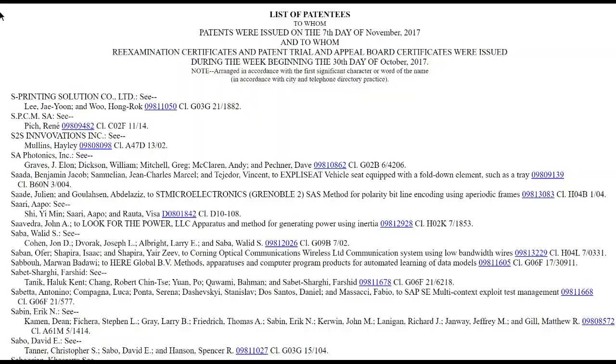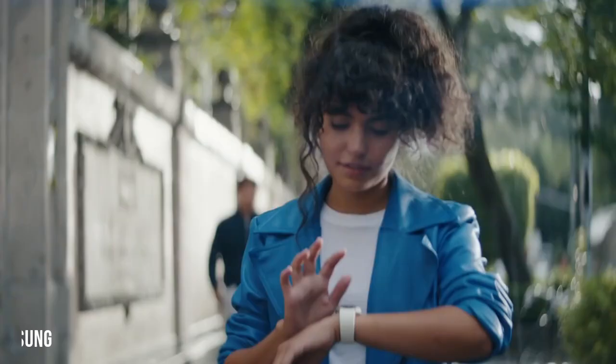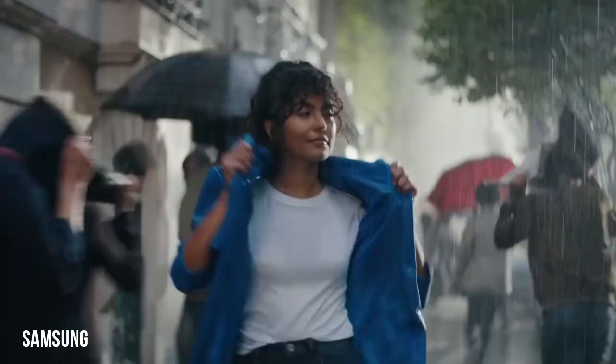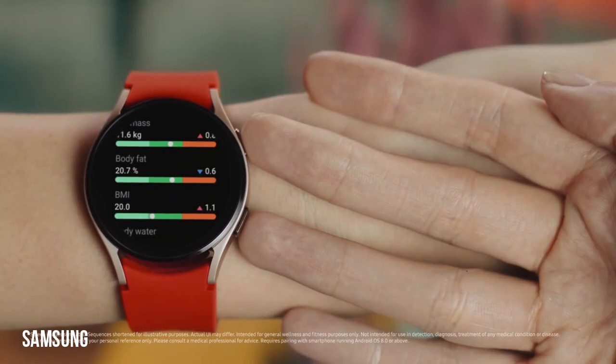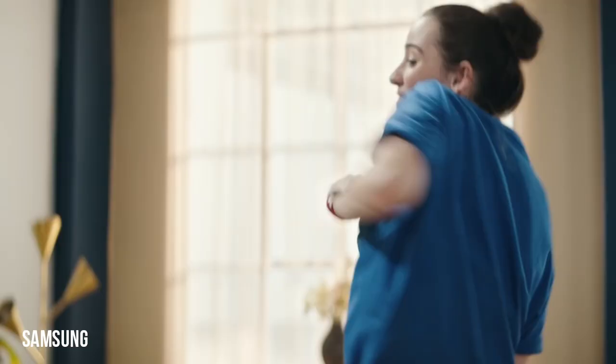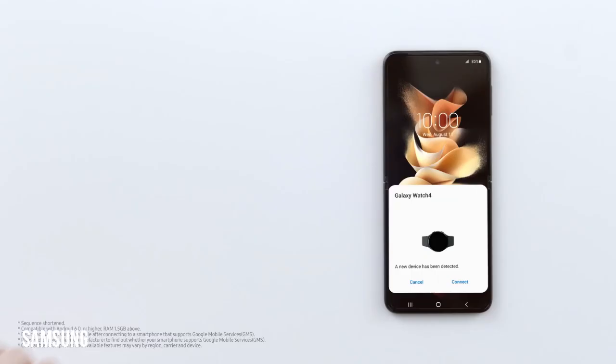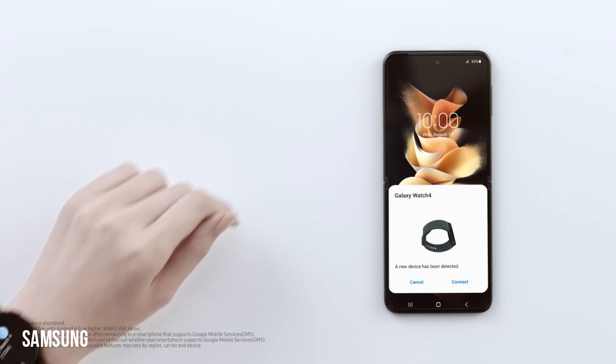It provided additional documentation in January this year, and USPTO published the 22-page patent earlier this month. Samsung is looking to add two solar batteries in the watch strap, one each on either side of the watch body. It will use a polymer with quantum dots to change the light path, while various solar cells will perform the photoelectric conversion. This will allow the batteries to collect sufficient solar energy regardless of how the device is worn.